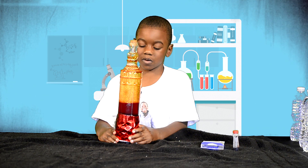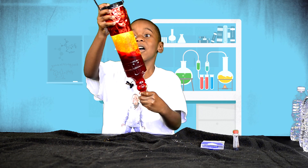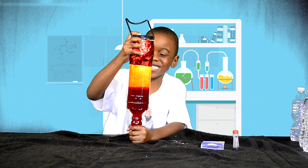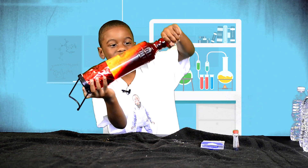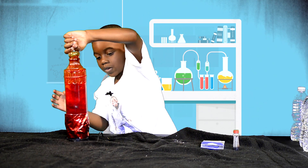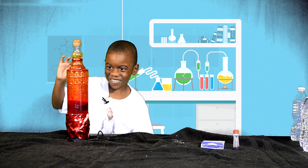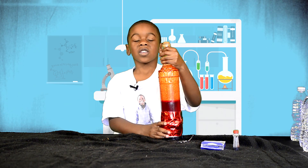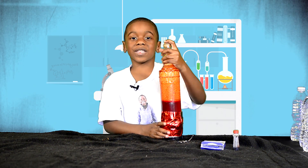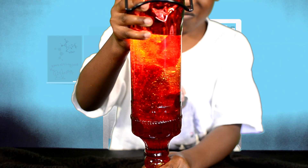And it's pretty cool — watch! Now it looks like the light is shining on the bottom. This is my super cool lava lamp! If you decided to make this lava lamp, make sure to tell us how it worked in the comments and send us a picture.